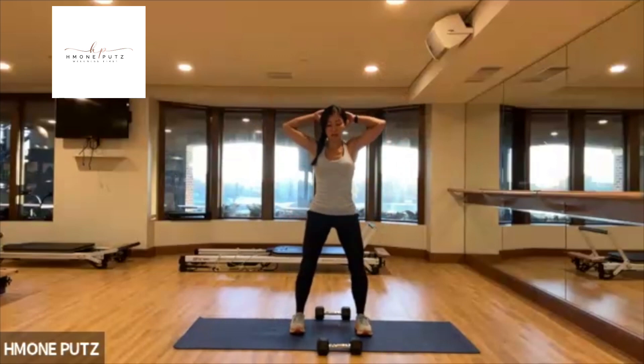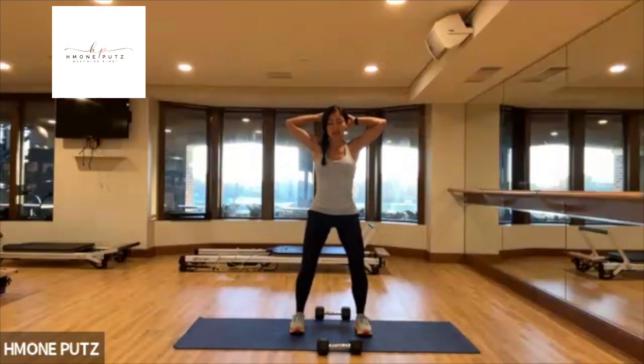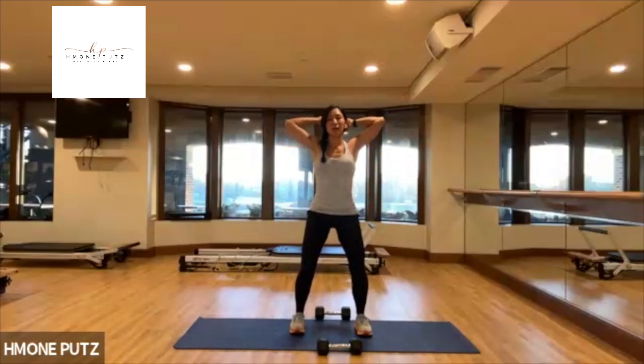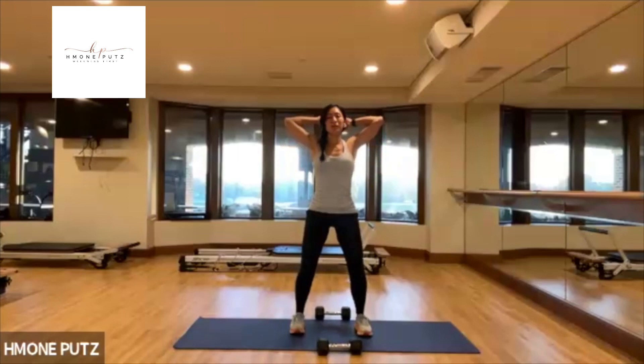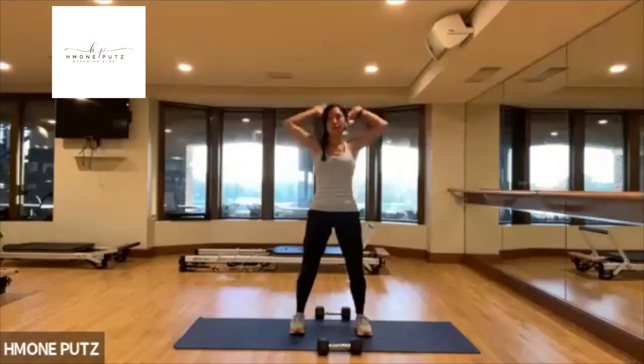Stretch. And then lift. And up — two more. Last one, lift. Relax. Roll out your shoulders.